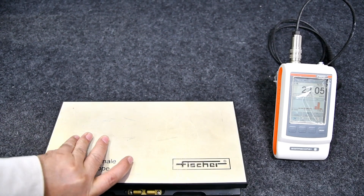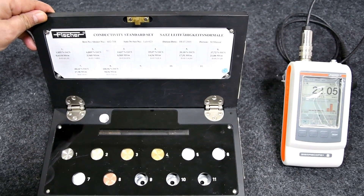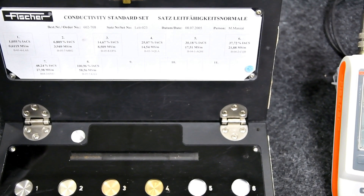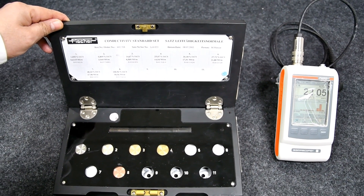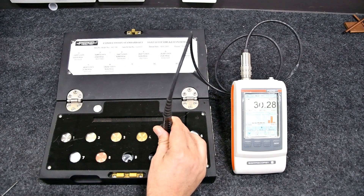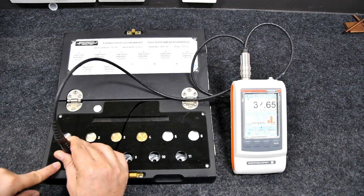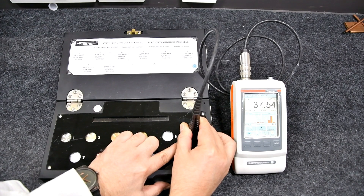High precision measurements are required to determine electrical conductivity. Because the eddy current method is a comparative measurement method, accurate standards are necessary to calibrate the measuring instrument. Certified standards are available for the entire conductivity range for the Sigmascope SMP350, which are traceable to internationally recognized calibration norms.